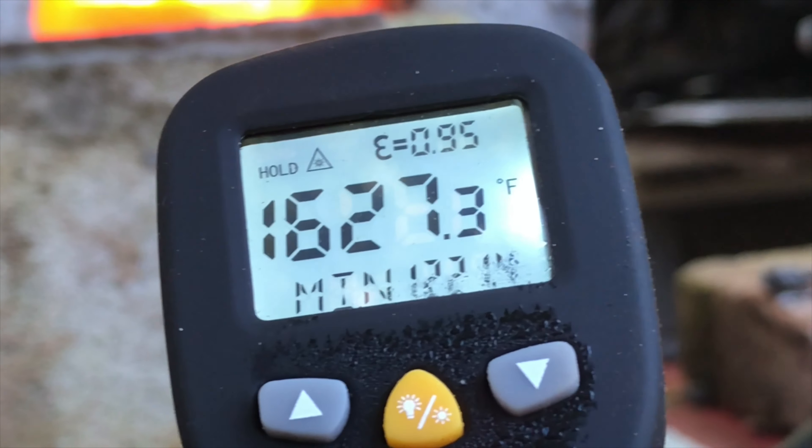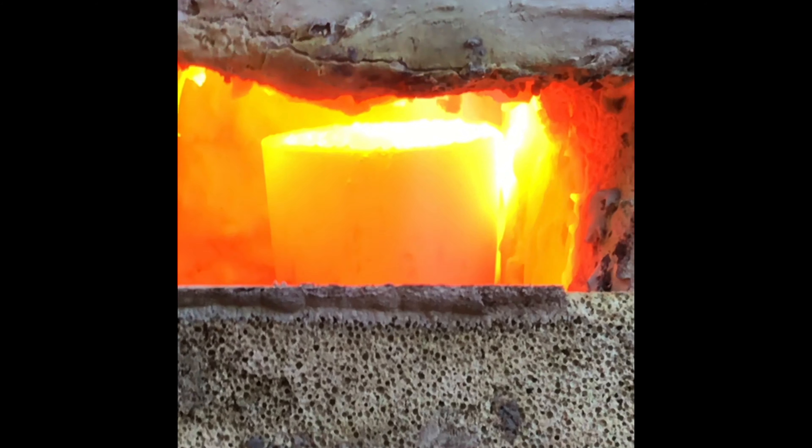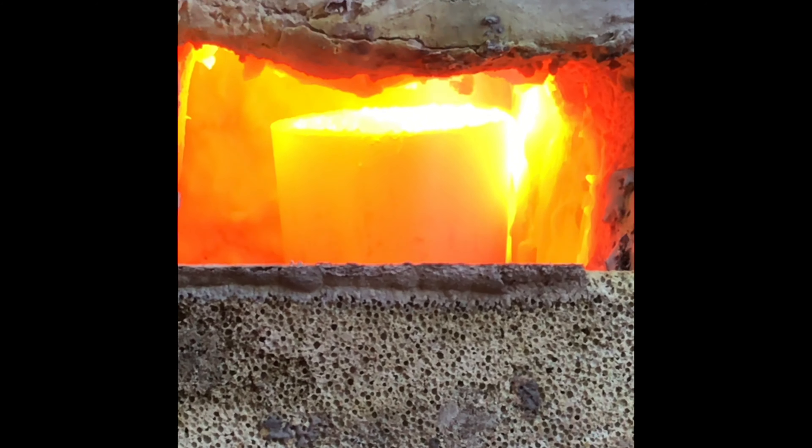1600 degrees. Just checked, it's now up to 1800 degrees. It should be a nice puddle of liquid very soon.